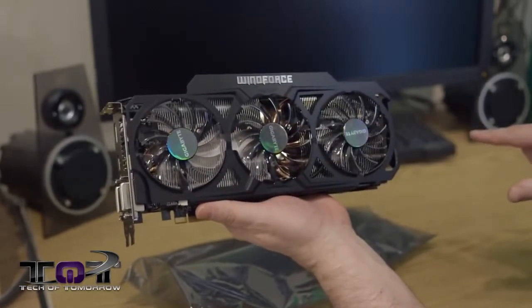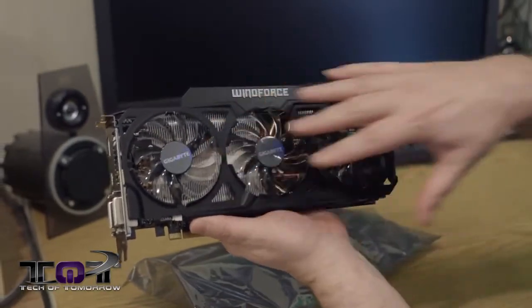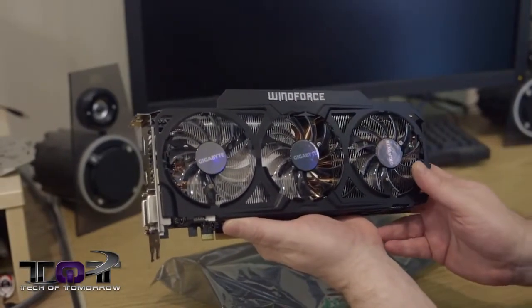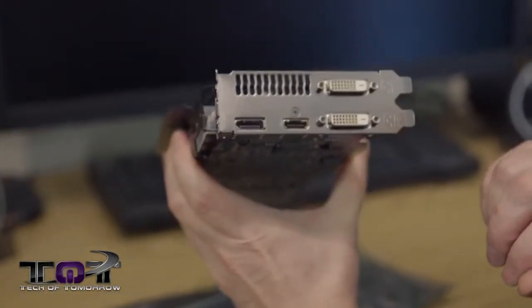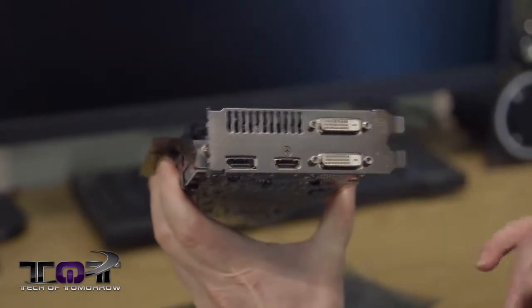We see three fans — Triforce. Underneath that, you guys can see all the cooling. The nomenclature of the card is clearly shown right there. Flipping it around to the I/O: 2 DVI, standard DisplayPort, standard HDMI. Nothing too unusual there.